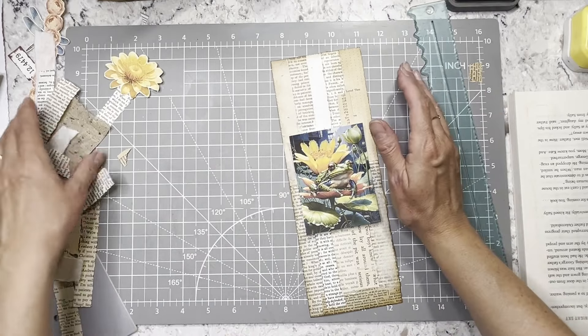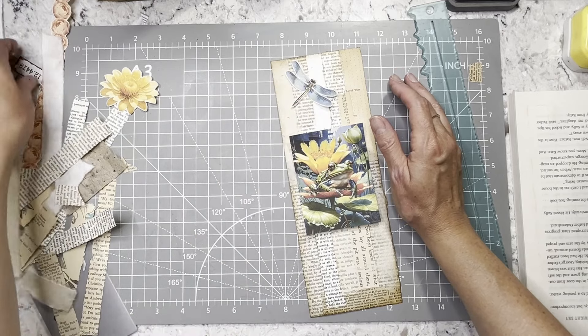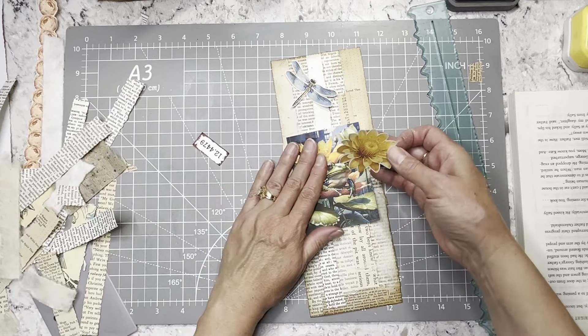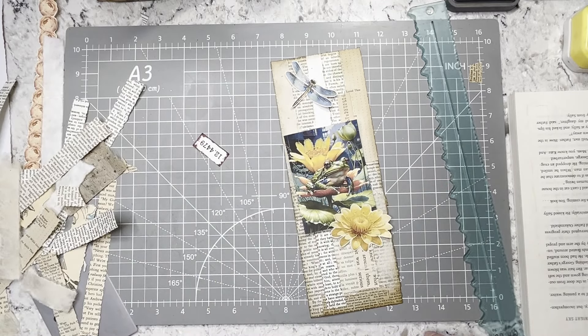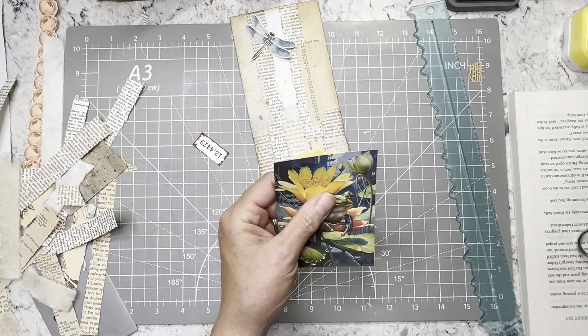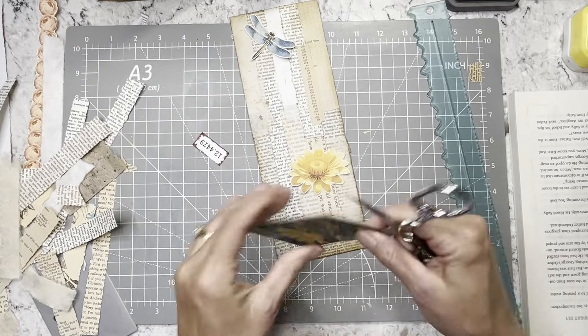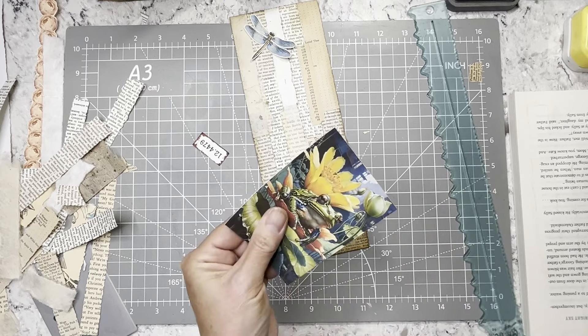So then I'm using one of my frogs. I know not everybody likes frogs — I like frogs and he's cute. And it's a tag, so if you don't like it when you get the journal you can take it out. But he's cute, he's not even icky looking or anything. I thought that could go there. I might put another little bit of that paper somewhere. I think I'm just going to do this a little, not a lot.